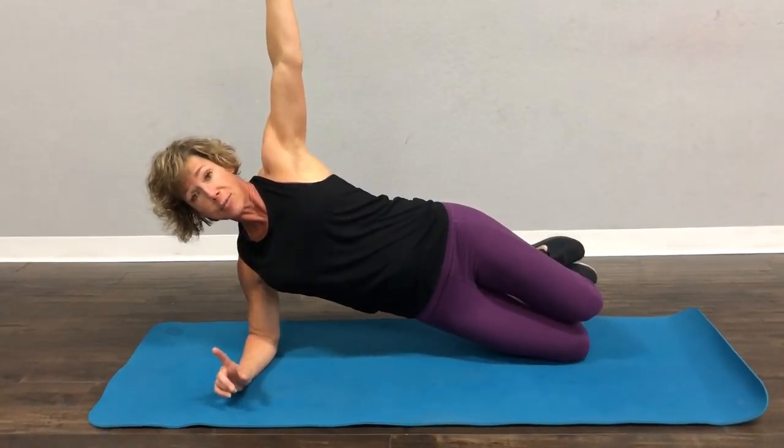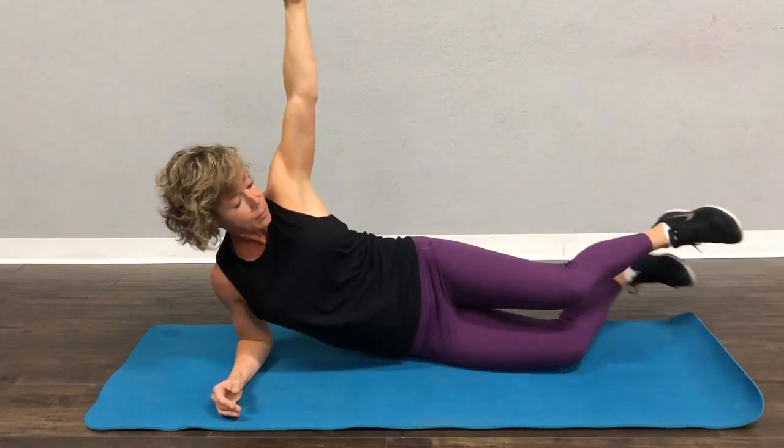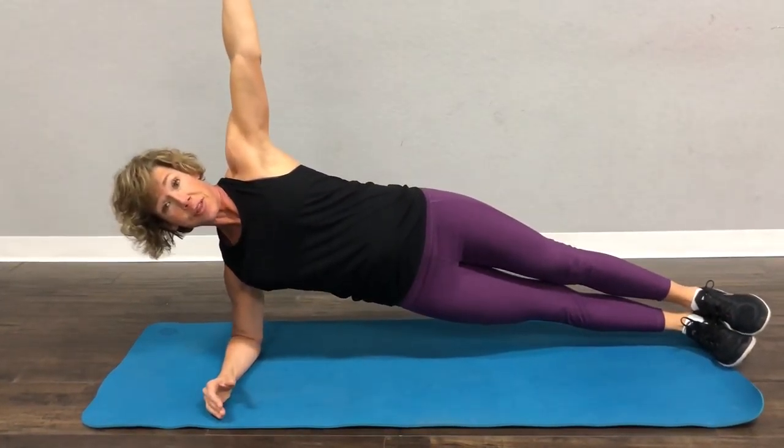So the side plank can start here — this is option number one. Option number two, you can bring one leg out. Option three, bring both legs out.